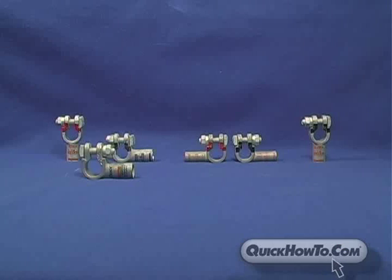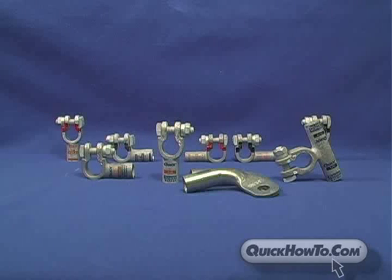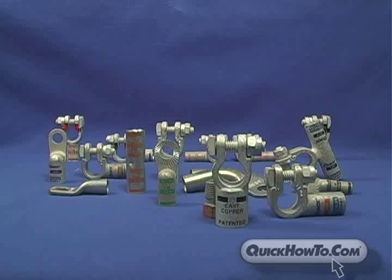Both QuickFlex and UL QuickFlex can be used in conjunction with all Quick Cable connectors, including straight clamps, elbows, flags, and lugs.